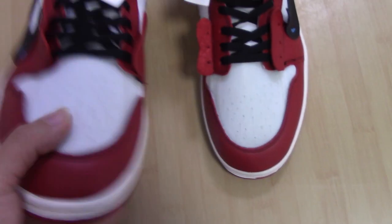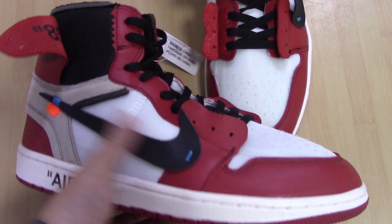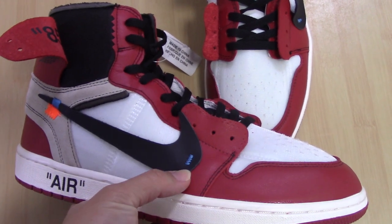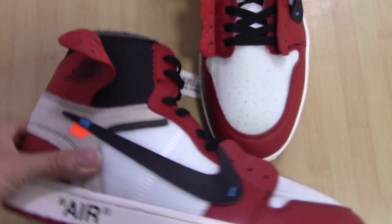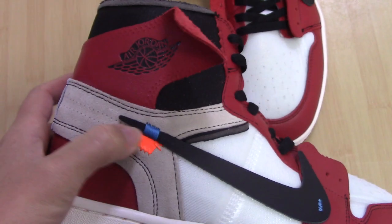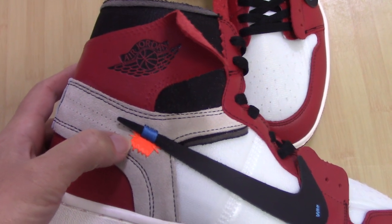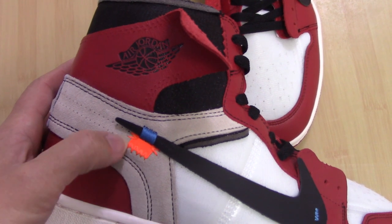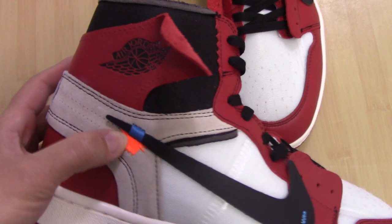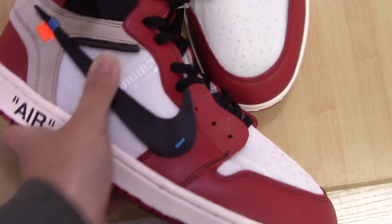Today I'm showing the Air Jordan 1. You can check the whole side of this pair — you can see the black leather Nike logo with the blue stitching. On the other side also blue stitching, and there is the orange lace tip. For all Off-White sneakers, they have the orange lace tip on the shoes.